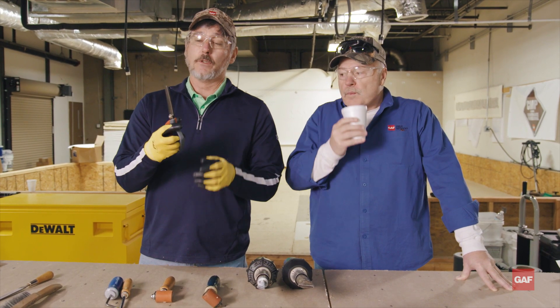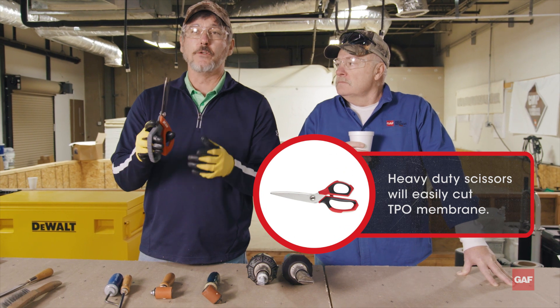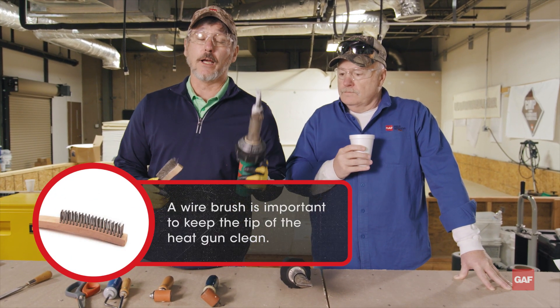A good pair of scissors — don't use your kid's kindergarten scissors on the roof. You need something that's a little robust, that's going to cut some material. Also, a wire brush to clean the tips on these heat guns.